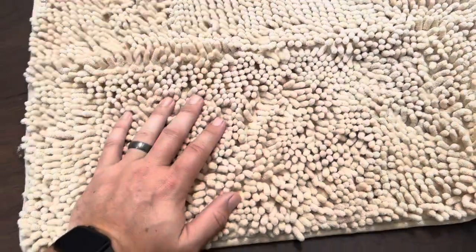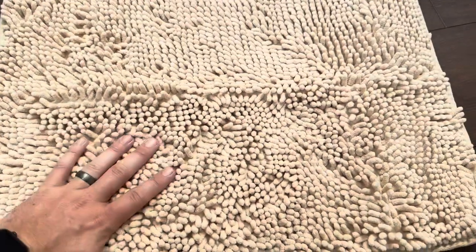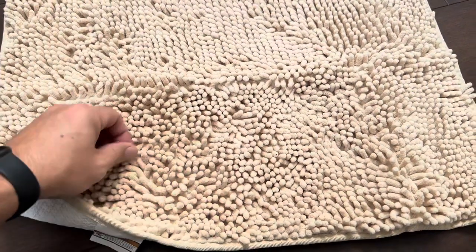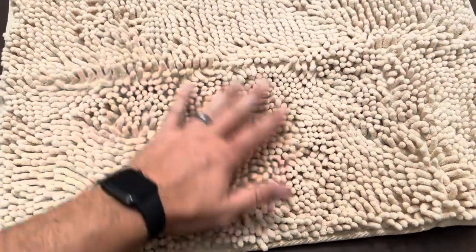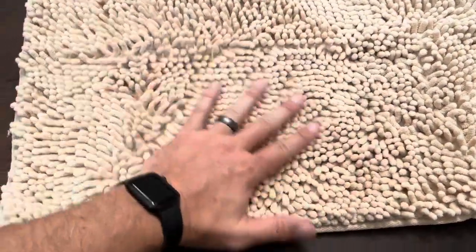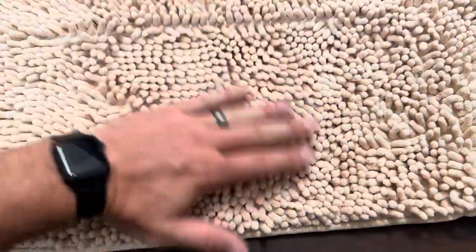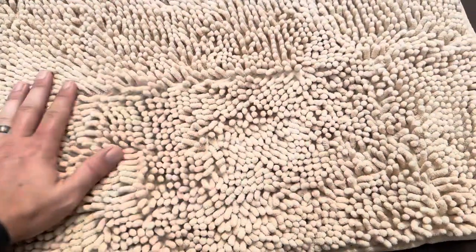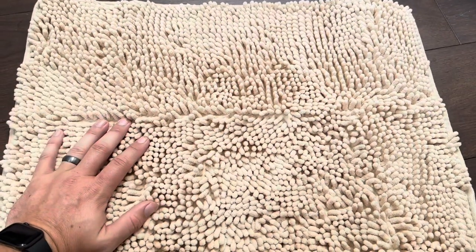Definitely a nice looking rug. They sell it in a variety of different colors and sizes, and I love the fact that it has that backing on it, and the chenille threads — they're thicker almost. But anyway, it's definitely a comfortable rug. It does come folded up like I showed at the beginning of the video, so you are going to probably have some creases where things aren't exactly in shape just because of the folding, but of course you can throw it in the washer if you chose to. Overall, definitely a great purchase for our bathroom.